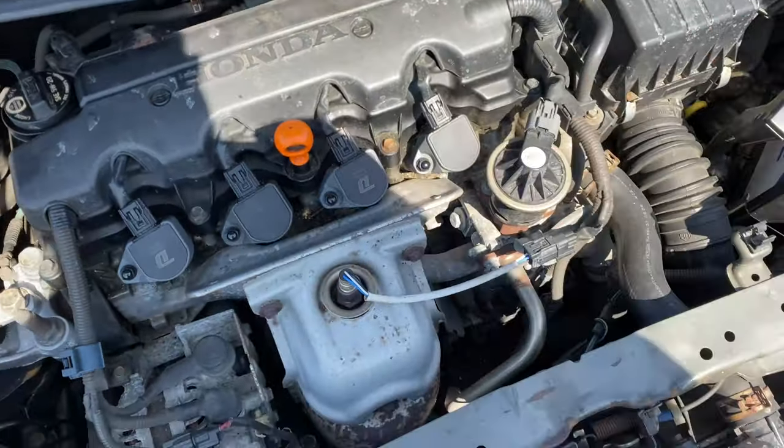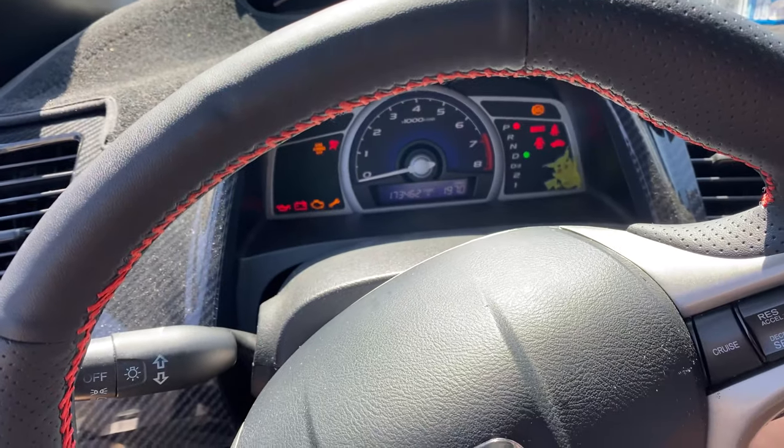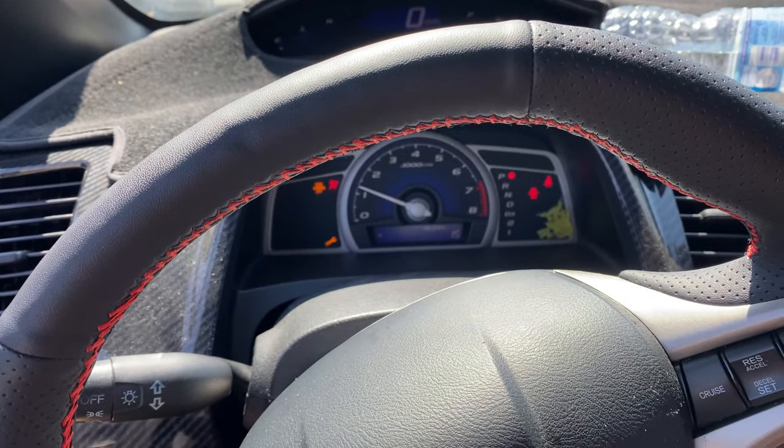We're done. Now since we installed it, we're going to go ahead and turn the car on to make sure everything is running smooth. Check it out from the outside real quick.